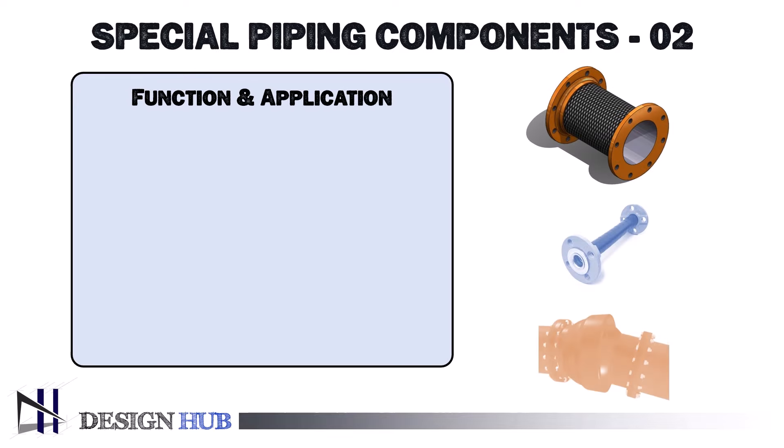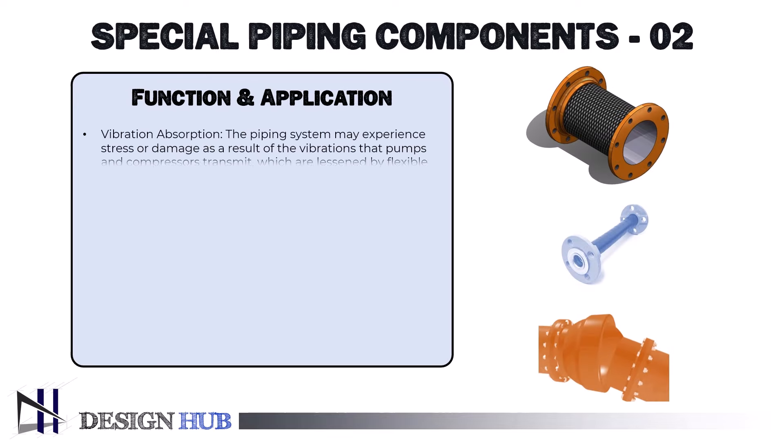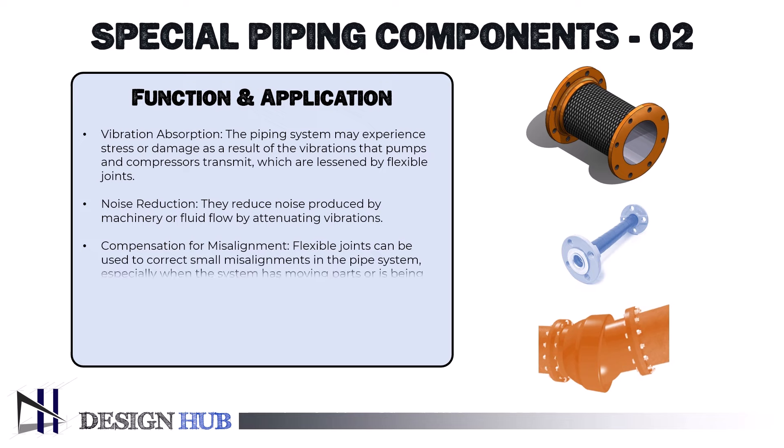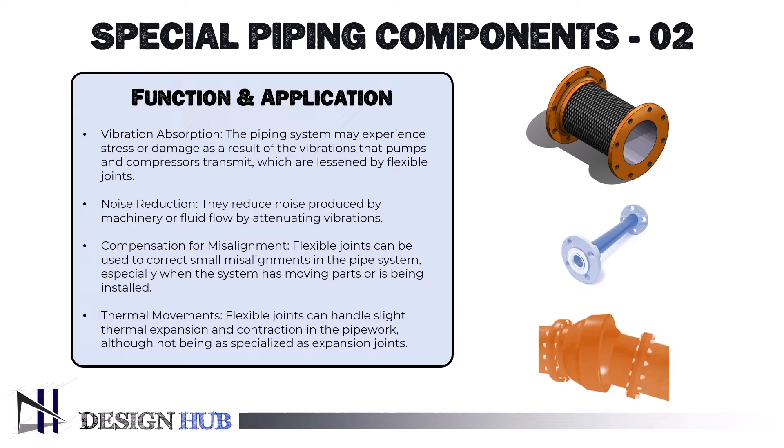The functions and applications of flexible joints include: vibration absorption — flexible joints lessen the vibrations that pumps and compressors transmit, which could otherwise cause stress or damage to the piping system; noise reduction — they reduce noise produced by machinery or fluid flow by attenuating vibrations; compensation for misalignment — flexible joints can correct small misalignments in the pipe system, especially when the system has moving parts or is being installed; and thermal movements — flexible joints can handle slight thermal expansion and contraction in the pipework, although they are not as specialized as expansion joints.